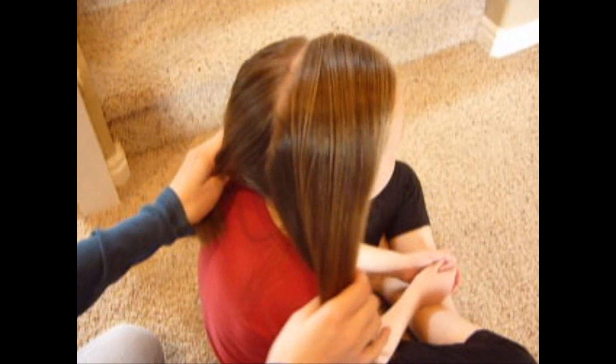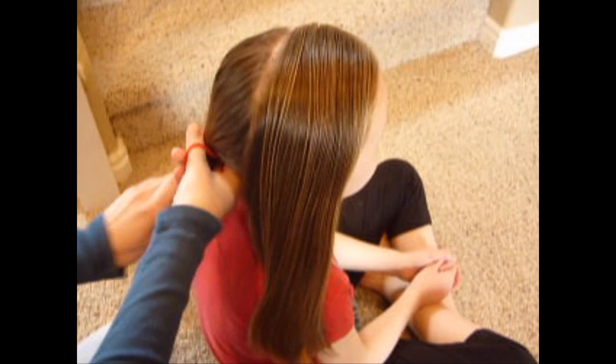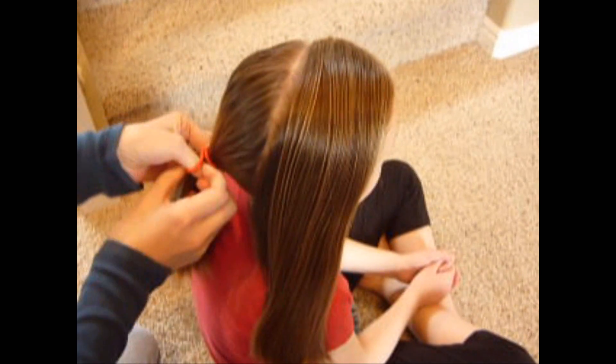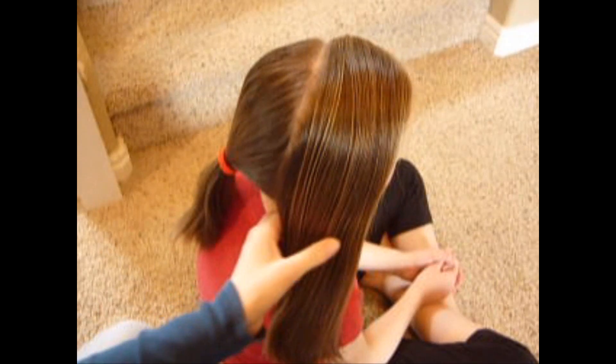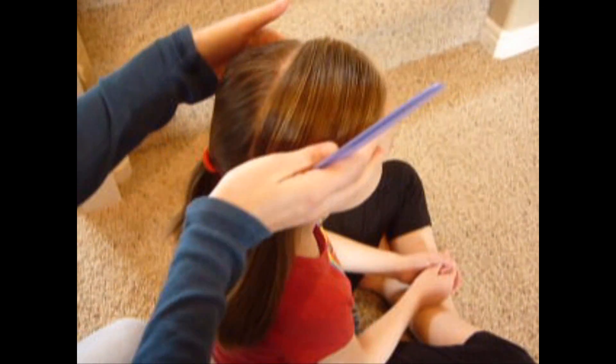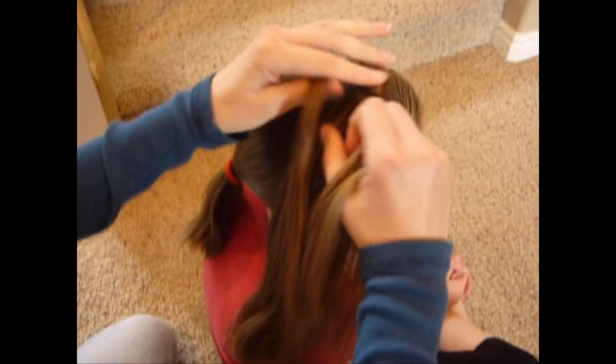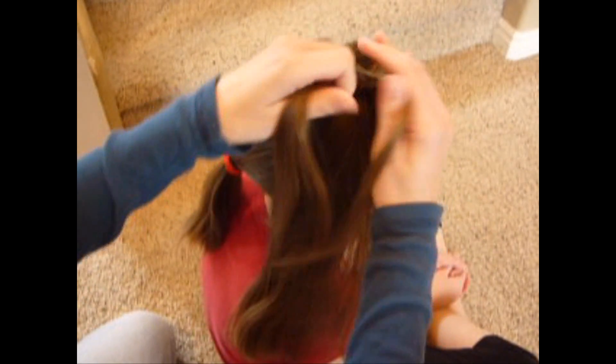I've just made a diagonal part across her head — it doesn't have to be perfect, it's not really going to show. Just put that hair in an elastic to keep it out of the way, and then I'm just going to make the braid right here. I'm making an inside-out French braid, or a Dutch braid. If you do a regular French braid, it doesn't really work at the end, so you want to do an inside-out French braid.